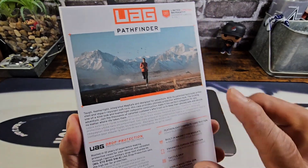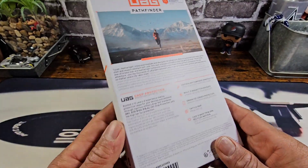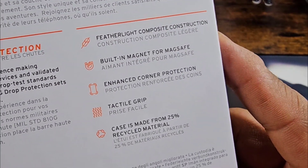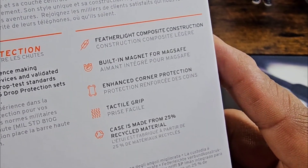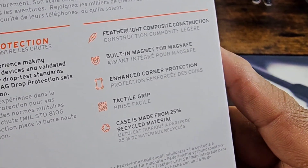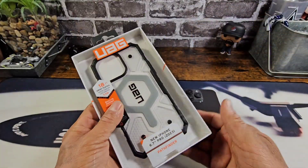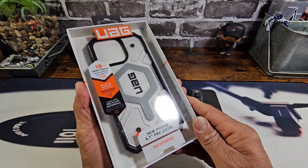On the back, there's a lot of information here that I would suggest that you read — it's good stuff. Feather-like composite construction, built-in magnet for MagSafe, enhanced corner protection, tactile grip. The case is made from 25% recycled material. As always, a very nice presentation from UAG.